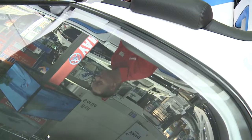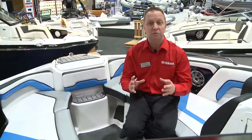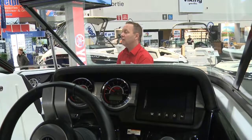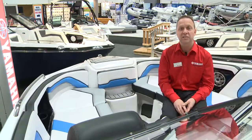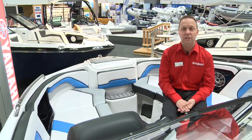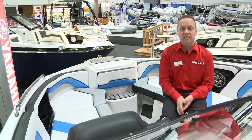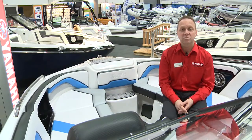If you're in the market for a sport boat, make sure to check out our entire lineup. We have products ranging from 19 feet to 24 feet, fully packaged with a trailer, carpet, Bimini tops, and a lot more at no additional cost. For all the details, check out our website at yamahamotorcanada.ca for our current offers, or come and see us at one of the boat shows across Canada this winter.